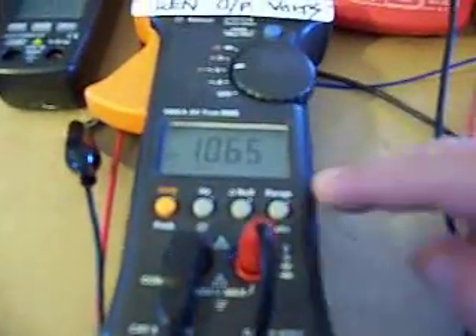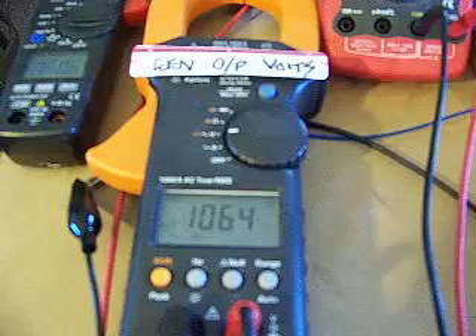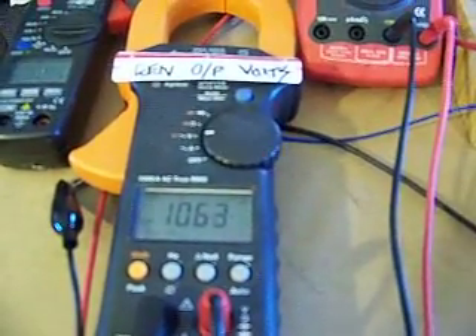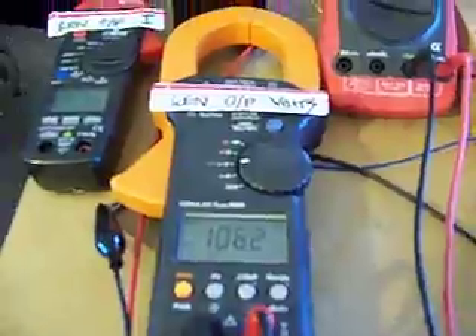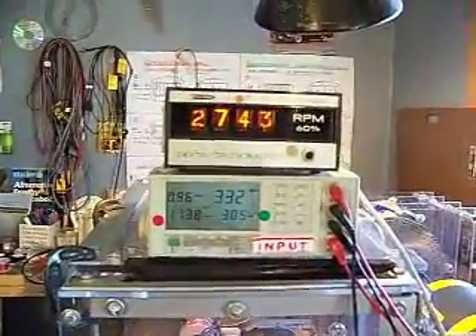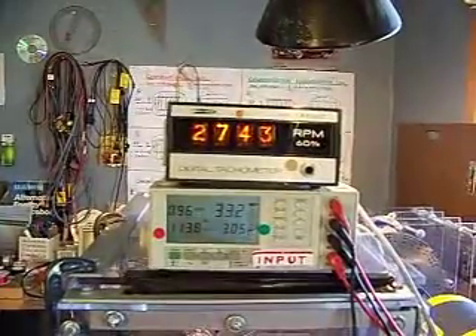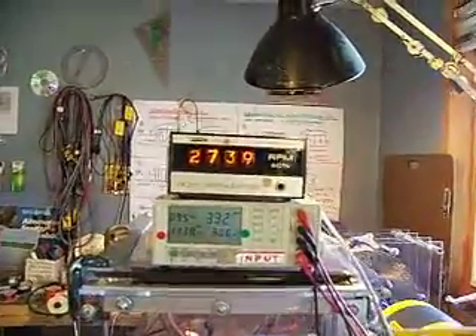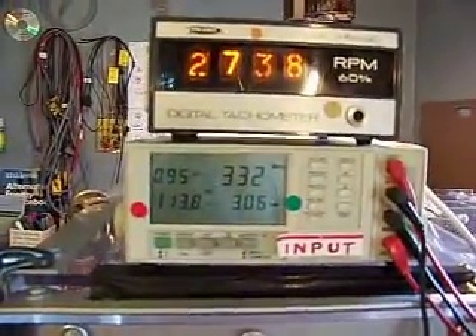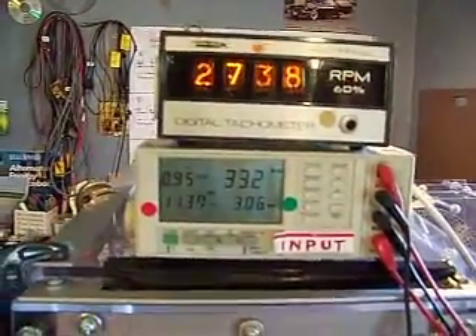So let's look at the output voltage from our high voltage coil: 1062 volts at 20,743 RPM. We'll put the conventional coil on at 3.3 amps to the motor.